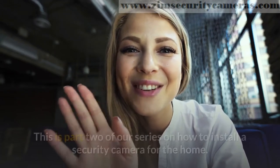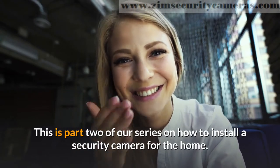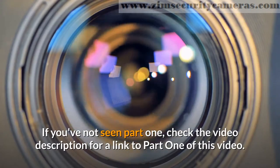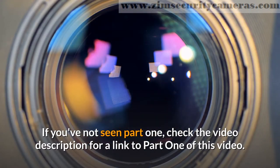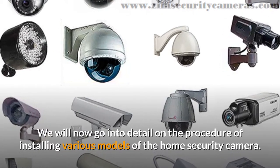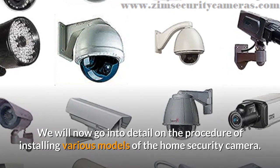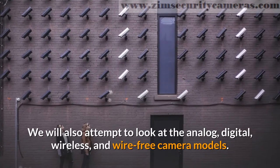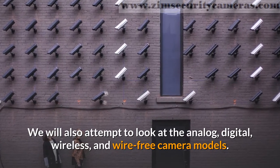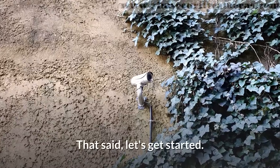Hey, welcome back. This is part 2 of our series on how to install a security camera for the home. If you've not seen part 1, check the video description for a link to part 1 of this video. We will now go into detail on the procedure of installing various models of the home security camera. We will also attempt to look at the analog, digital, wireless, and wire-free camera models. That said, let's get started.